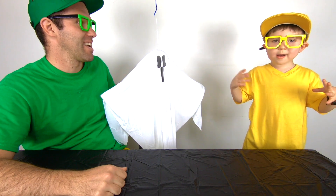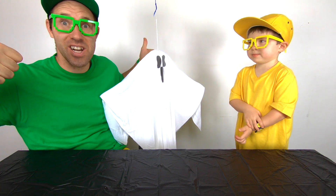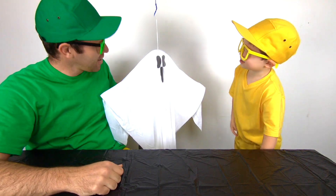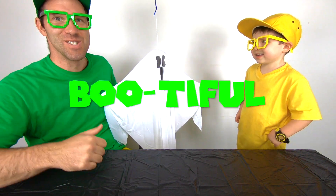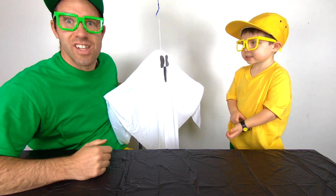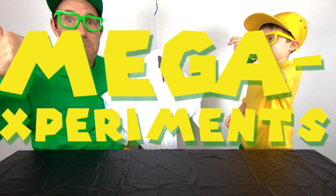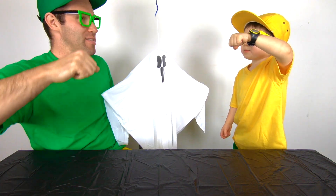And as you can see, we've got our friend Buster here. Buster, he's a ghost. We're going to have a big old party with Buster. Yeah, we're going to have so much fun with Buster. He's a light tail, but he's bootiful, right? Yeah, totally bootiful. And there's a chill in the air because it's Halloween season. And we're going to have some mega experiments. High five! I love high fives.